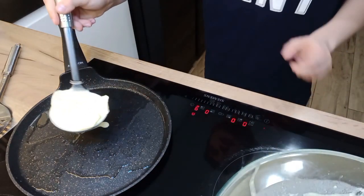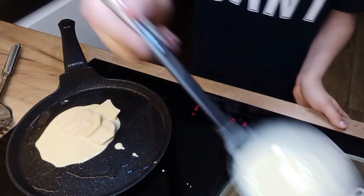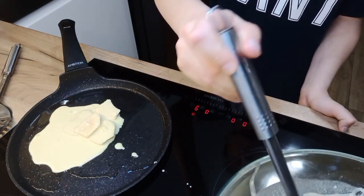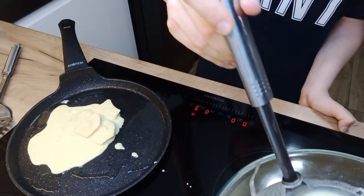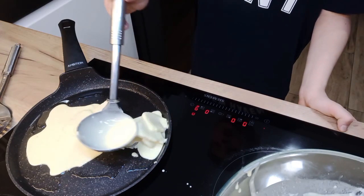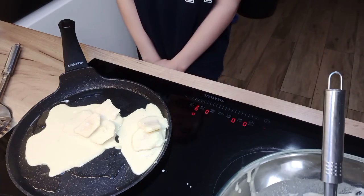Pour some dough into the pan and wait until it's cooked.